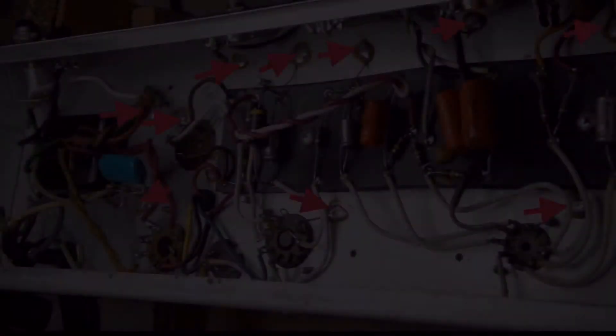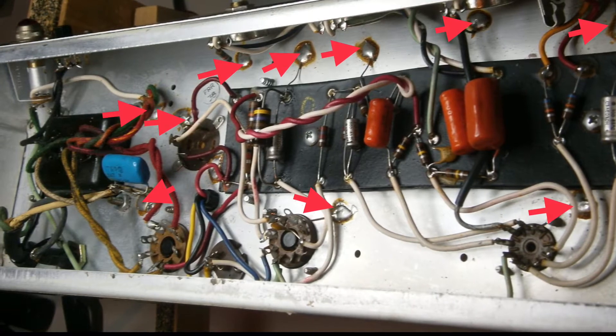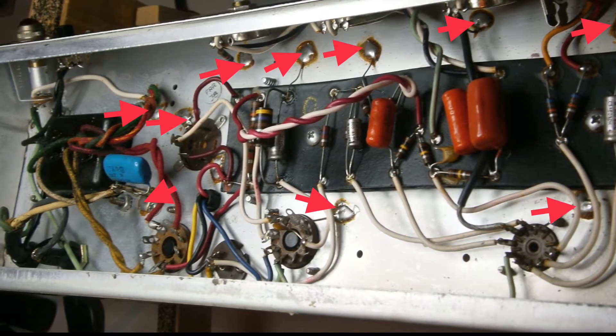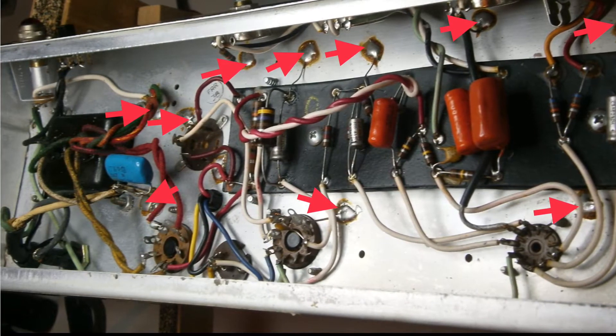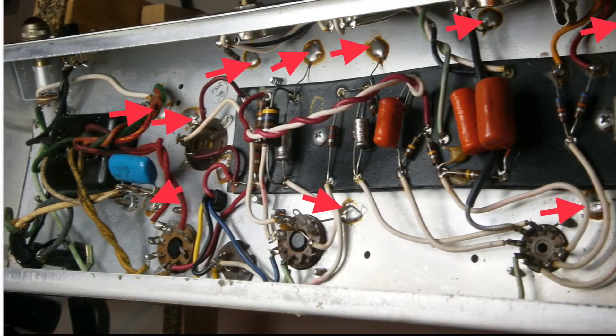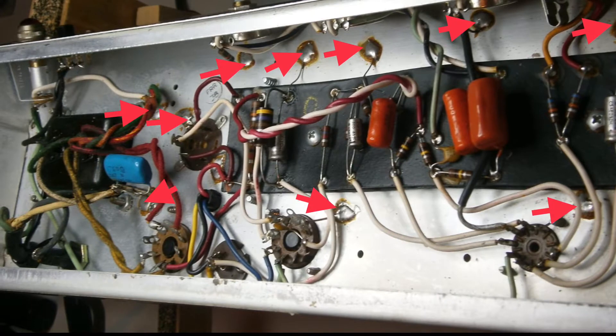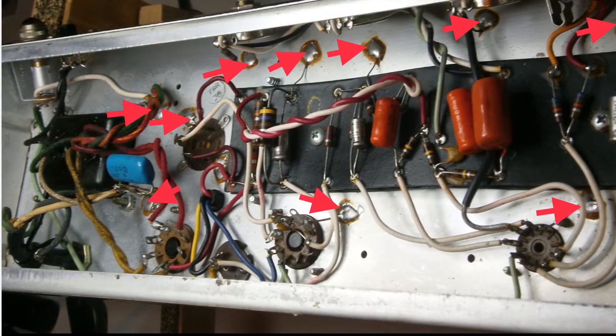In this Fender chassis you can count at least 10 different ground connections. This is absolutely a no-no for any amp builder because this design can cause ground loops and makes the amp very noisy. The better way is to go with just two ground connections — one for the power supply and one for the signal path.